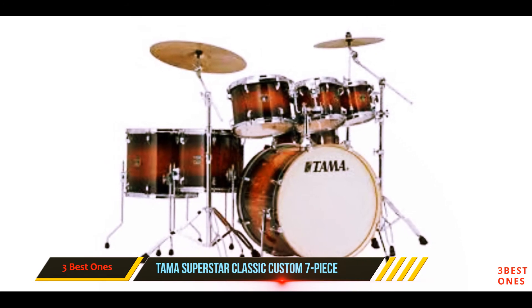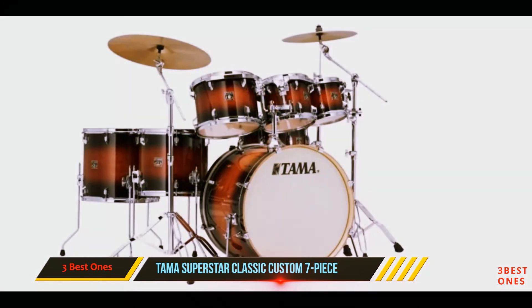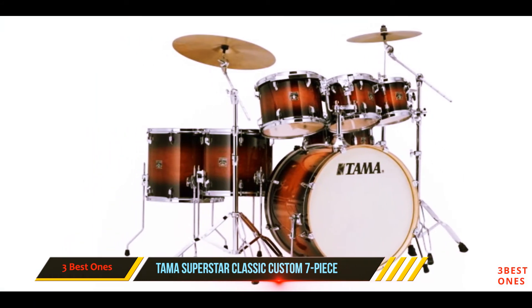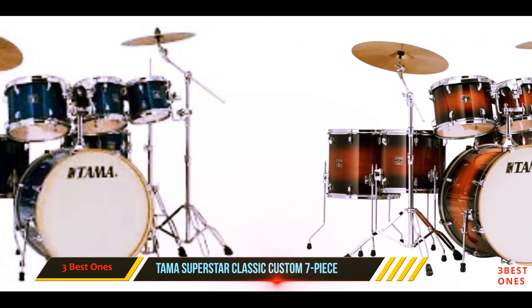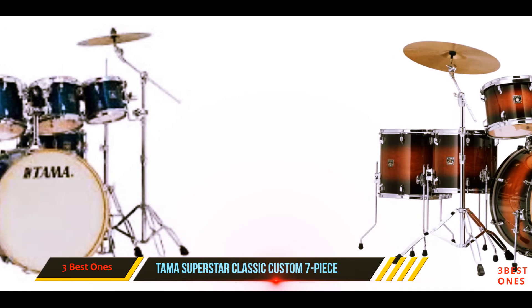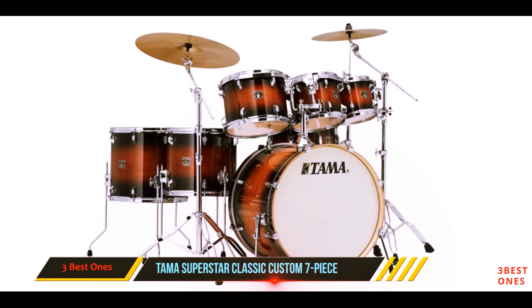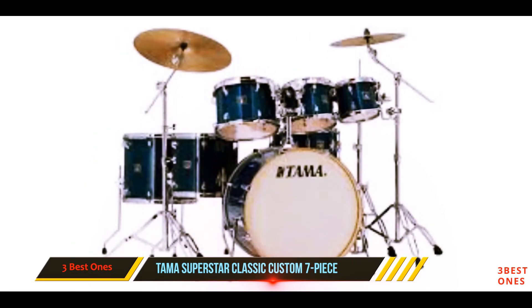The build quality is hard to beat here too, and you get 6-ply shells on all of the drums except the bass drum, which boasts 8-ply construction. TAMA hasn't skimped here, because all of those plies are maple, which makes for both strength and a lovely tone. If you are a big fan of metal and want to make everyone around go mad, this is your pick. Unfortunately, you will have to pay more for cymbals and hardware, because that is not included in the package.